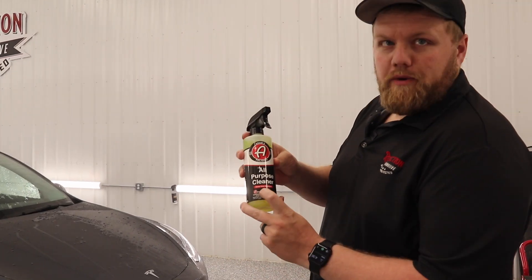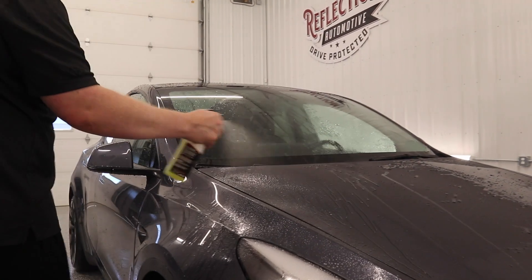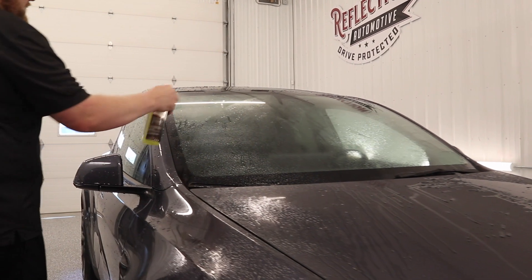Now I'm going to take the Adam's all-purpose cleaner and I'm just going to spray it down on the front end — basically everywhere that has bug guts.